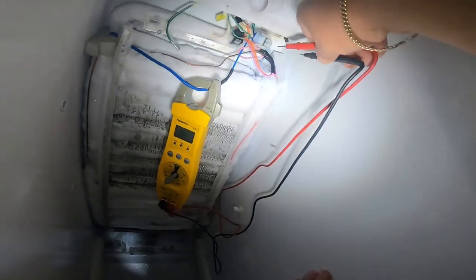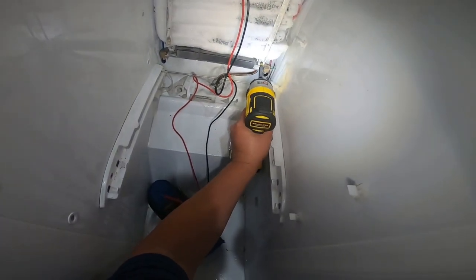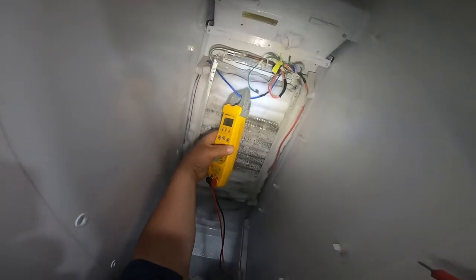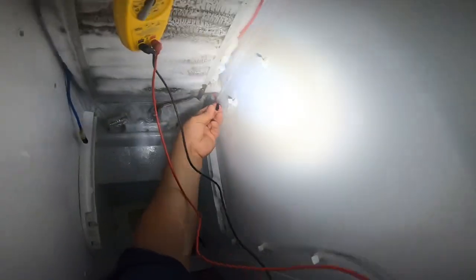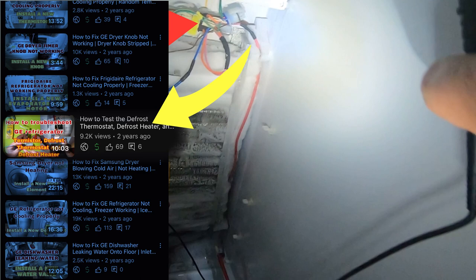We're testing for continuity. Next we're checking the defrost thermostat. I've already removed the heat element from the bottom. To test the defrost thermostat, put one lead on the pink wire — if you follow the pink wire it goes to one end of the defrost thermostat. That defrost thermostat has to be at zero degrees or at least 30 degrees temperature for it to come on. There's another video on my channel showing in more detail how to test a defrost thermostat if you own a multimeter.